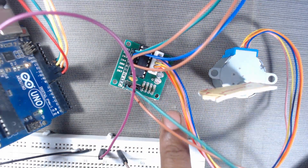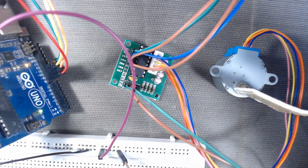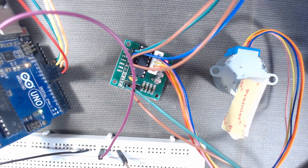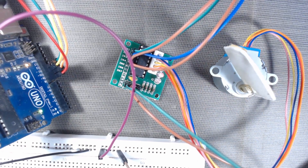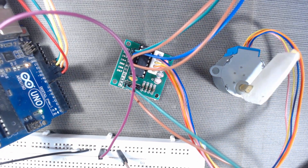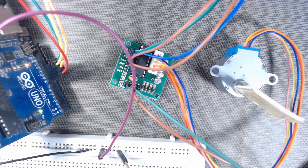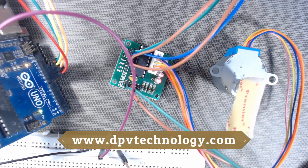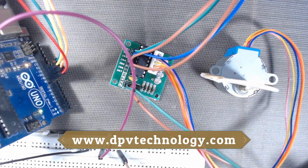The LEDs also show the steps in the clockwise sequence. In the next video we will see how to control this stepper motor to a specific position so that we can move it to a desired angle. Thank you for watching this video — you can click the link shown here.